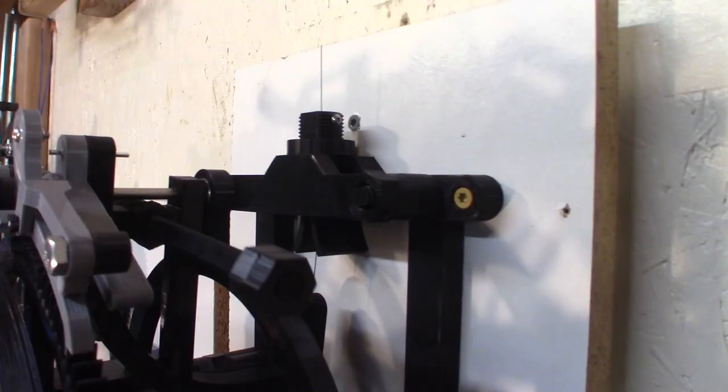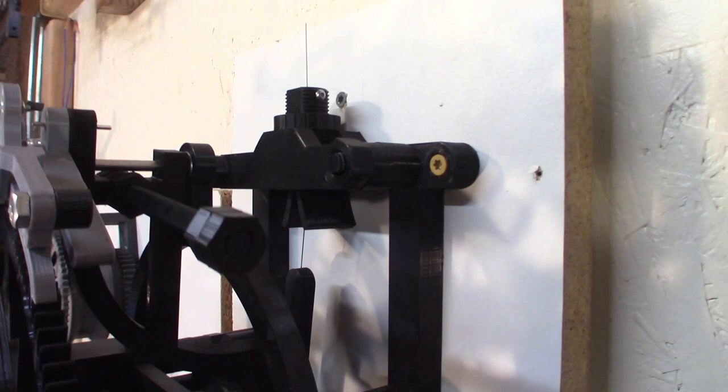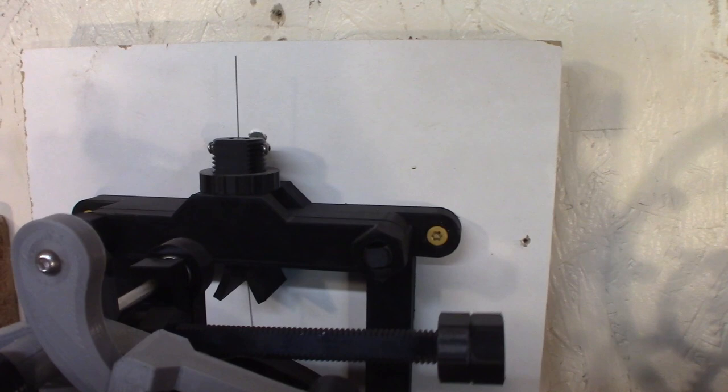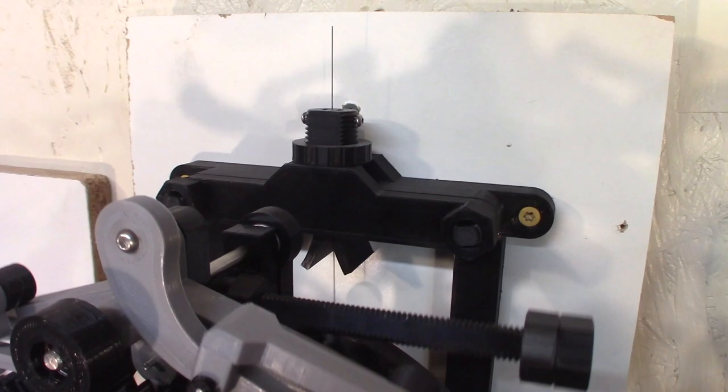Here's a close-up view of the suspension spring. It has circular cheeks that should help with the wide swing of the pendulum to keep it in good timing.